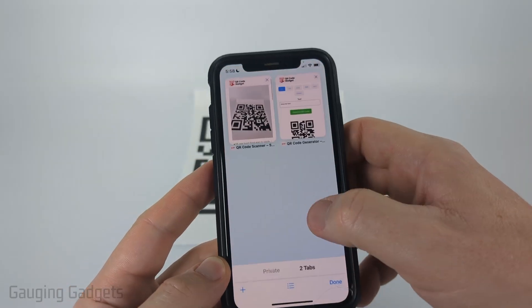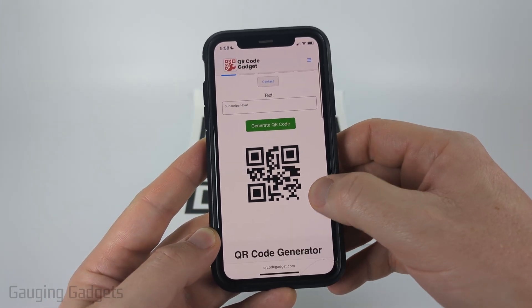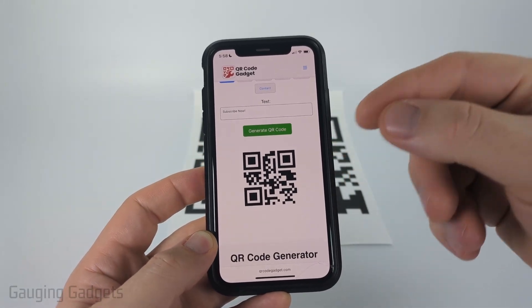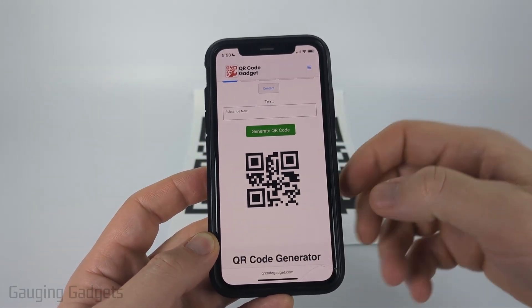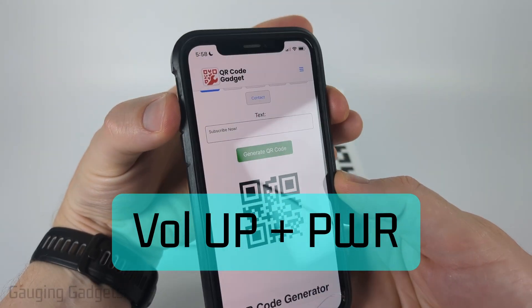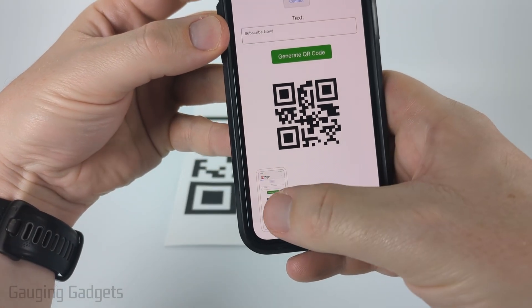Now, if you have a QR code that is on your phone — maybe someone emailed you a QR code or it's on a website — we can easily decode this by first taking a screenshot of the QR code on our phone. You can do that on an iPhone by holding the up button and the power button at the same time until you see the screenshot show up.